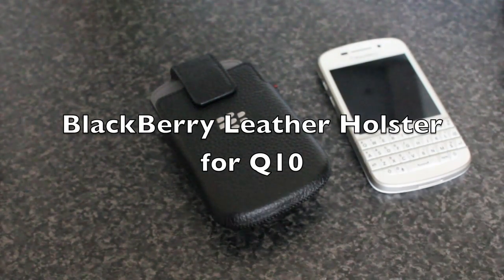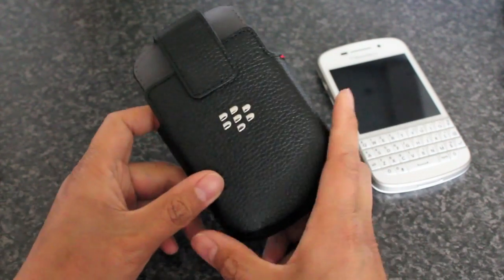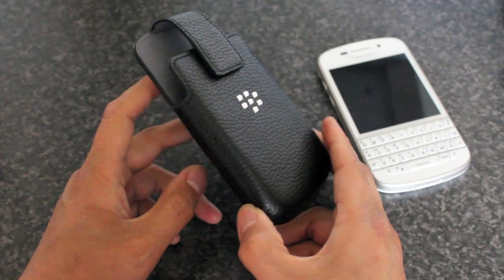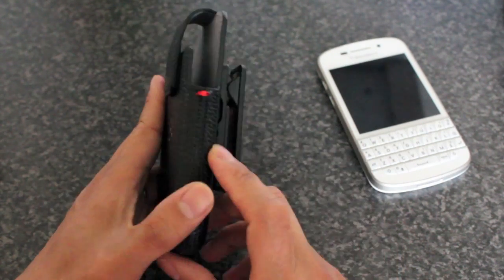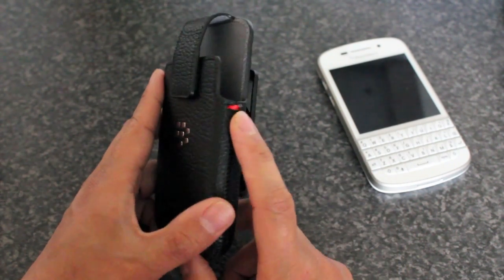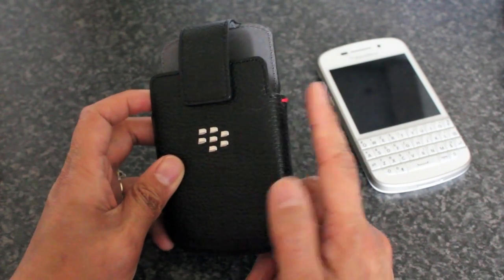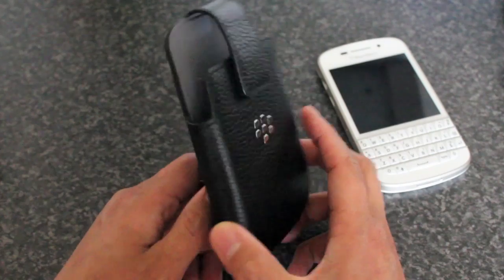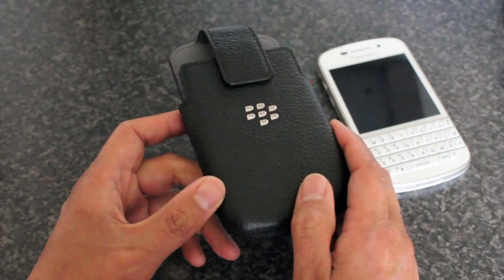Hey everyone, DJ here for Crackberry.com and today I have with me the official BlackBerry leather holster for the Q10. You can see here it's got the trademark red thread on the side — the Z10 and a couple of other leather pouches, even just the regular pouches, have the red thread on there.